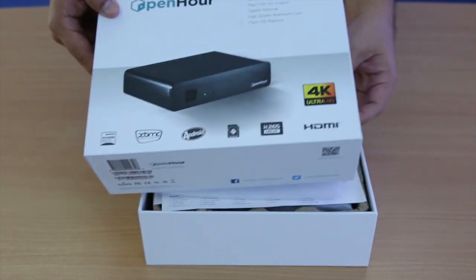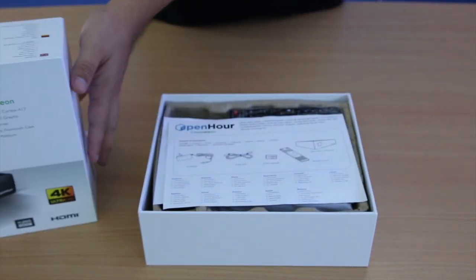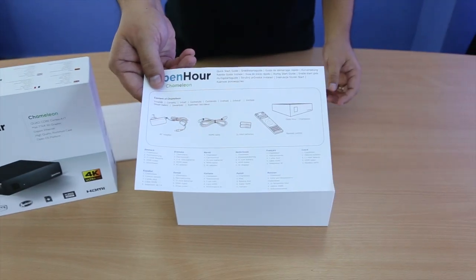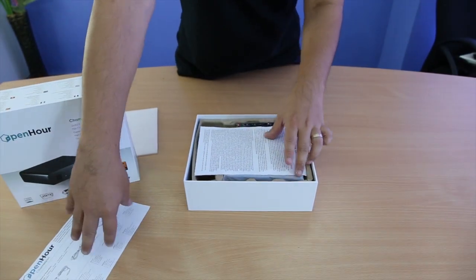Now let's have a look inside the box. First we have the quick start guide and the warranty card.